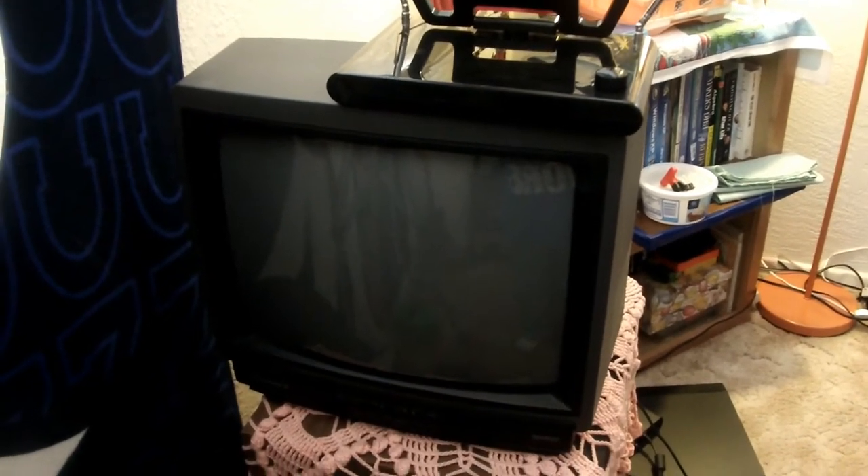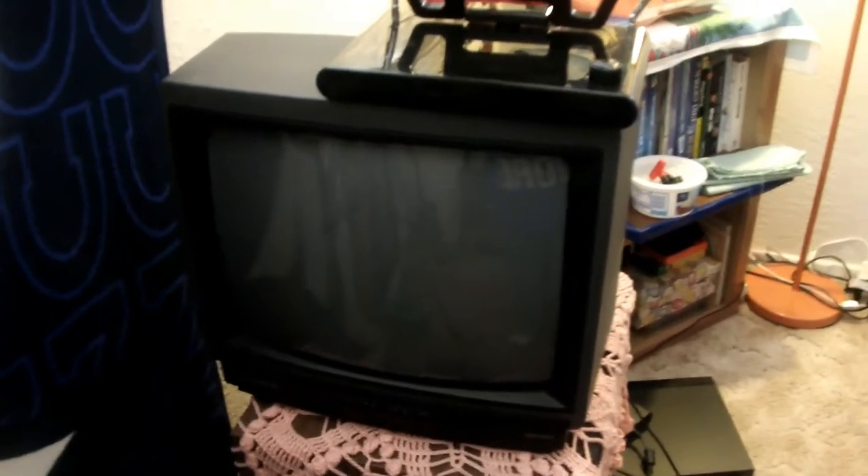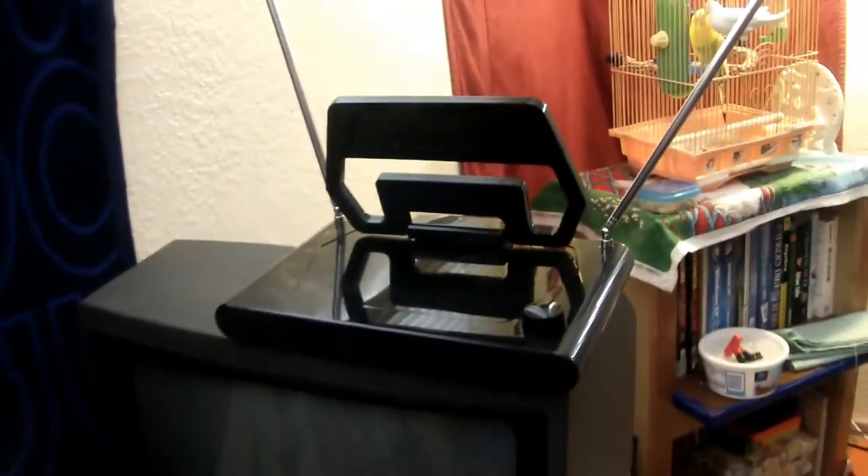Today I'm going to do a little video on how to connect a converter box to an old-school TV like this one, and through an antenna.